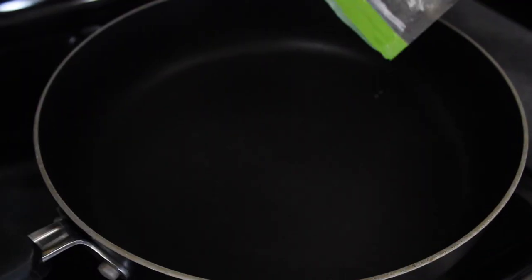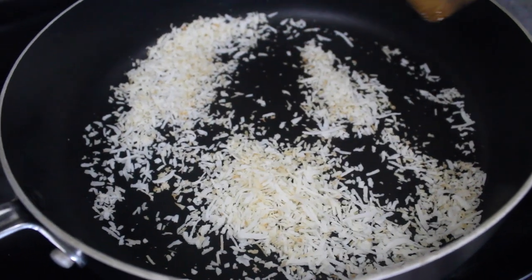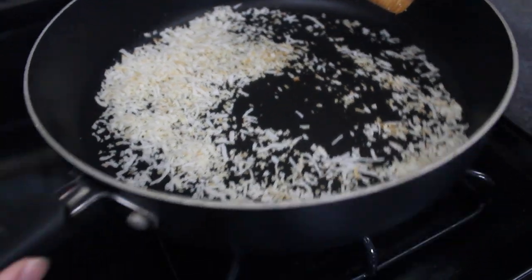Give it a mix until fluffy. I'm quickly toasting up three ounces of coconut flakes over medium-low heat, continually tossing them around until they just start to turn golden.